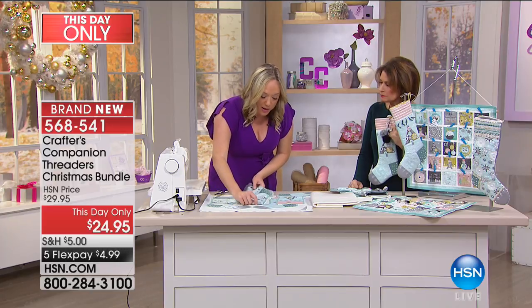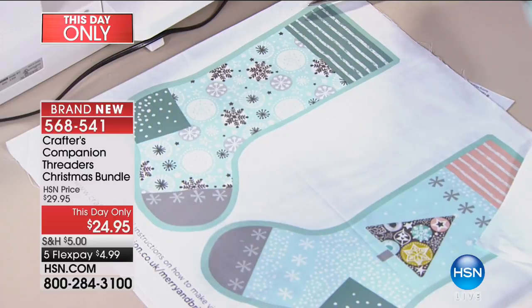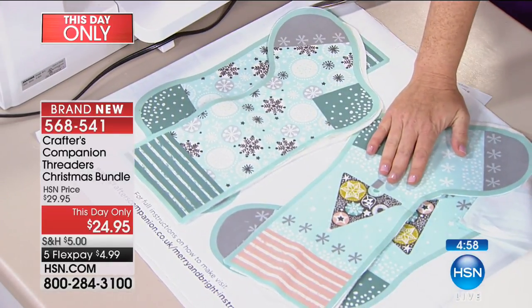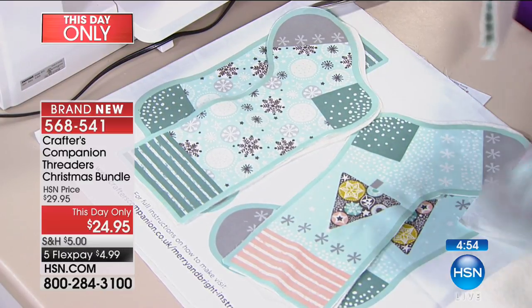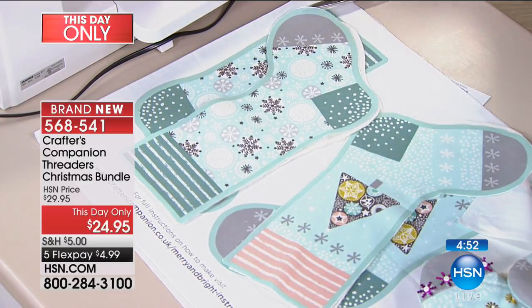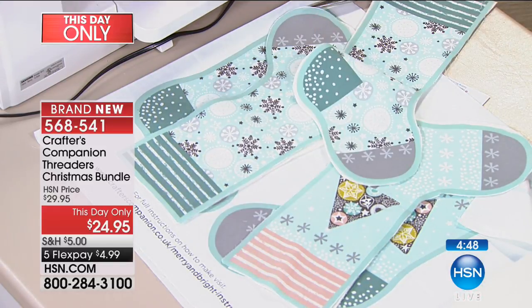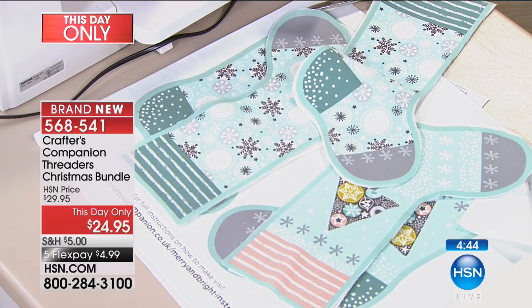You want to put the double sides together, and then this is where you want to start embellishing — with your decorative stitches, with your pom poms, or with ribbon, sequins, little sparkly things if you want to add that bling. Alice is going to show you those options while I take this over to the sewing machine.